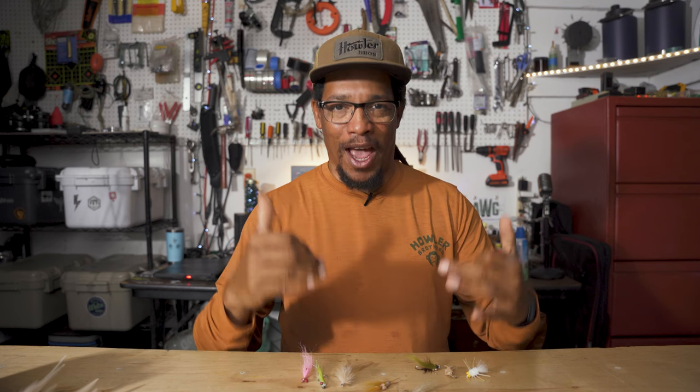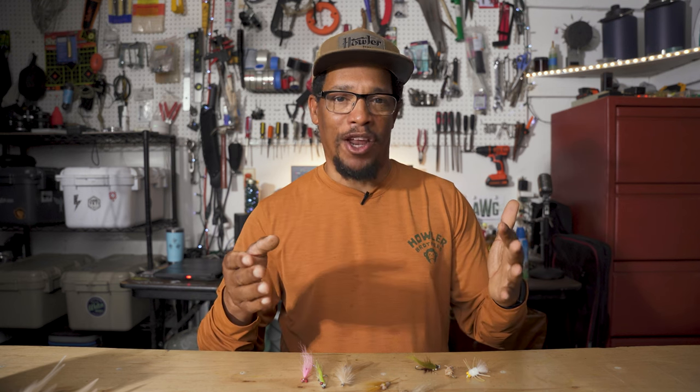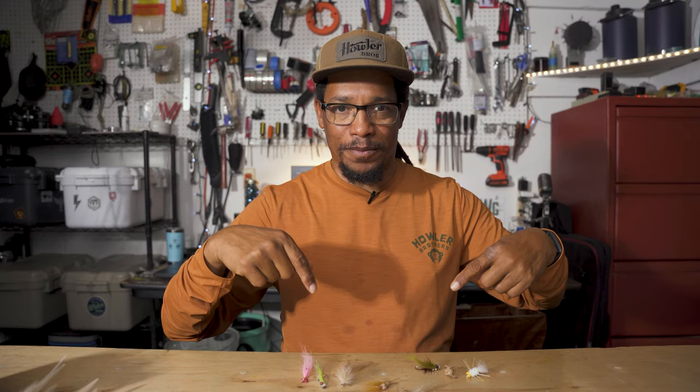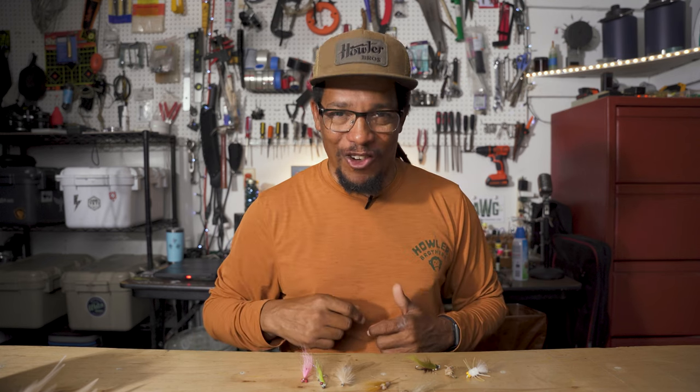Those five flies or five types of flies are pretty much going to catch all the redfish you need to catch. If you have suggestions of other patterns people should check out, throw that in the comments. Thanks for watching — if you liked it, give it a thumbs up, maybe subscribe to the YouTube channel. Hopefully I'll see you in the next one, and in the meantime, good luck on the water.